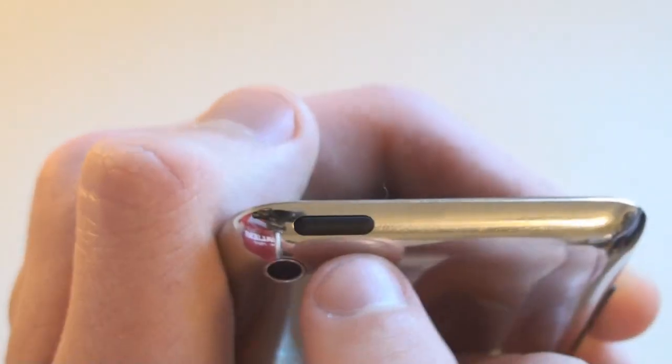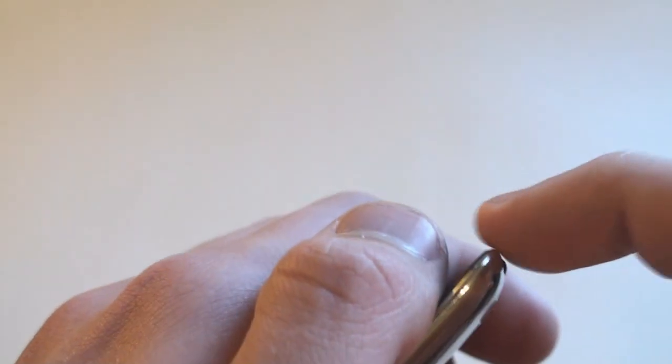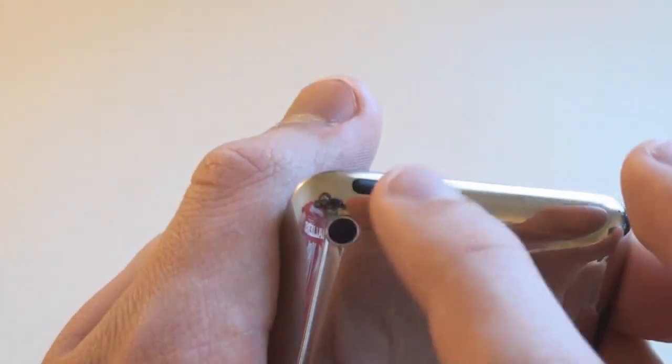The sleep/wake button is actually moved to the top right-hand side. It's kind of on the edge here, so it's not on the top like you're used to — it's kind of slanted on the side. You kind of have to get used to it, but it's still very easy to press.